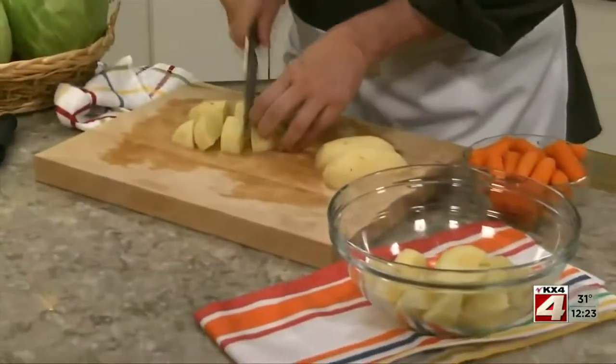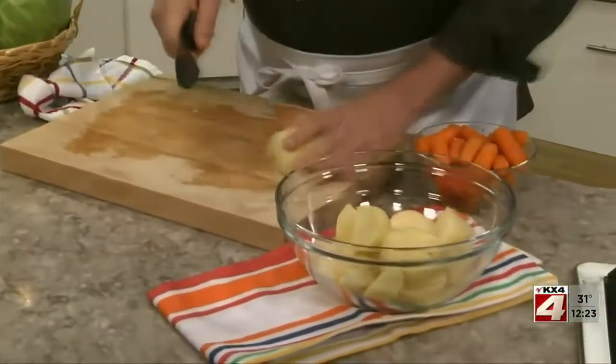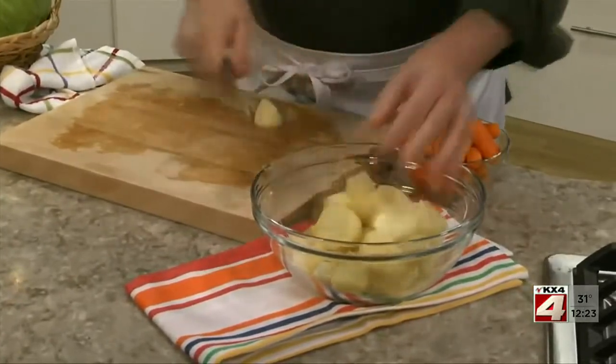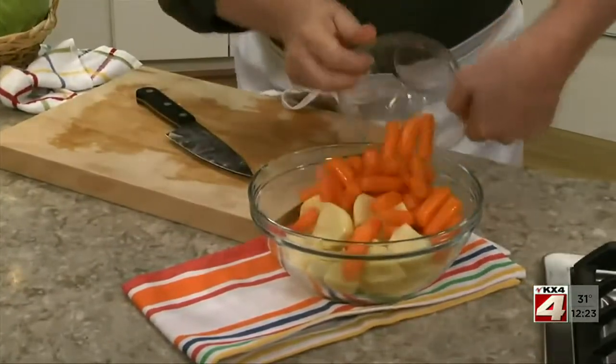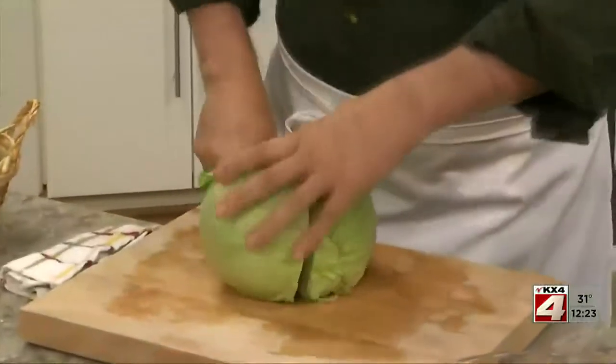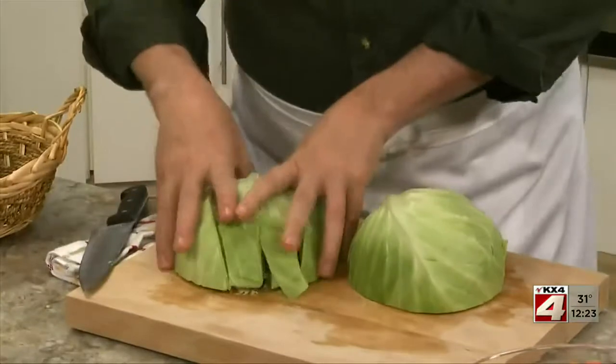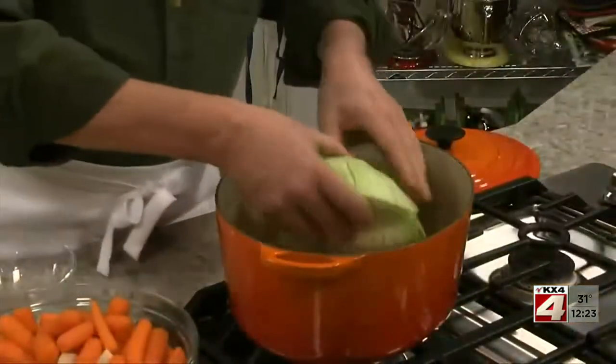Meanwhile, we peel and cut a few potatoes into good-sized chunks. And to save time, we add a package of baby carrots — this way, we don't have to peel and cut them. And what's corned beef without cabbage? So we cut a head into wedges and add it, along with our veggies, right on top of our almost tender meat.